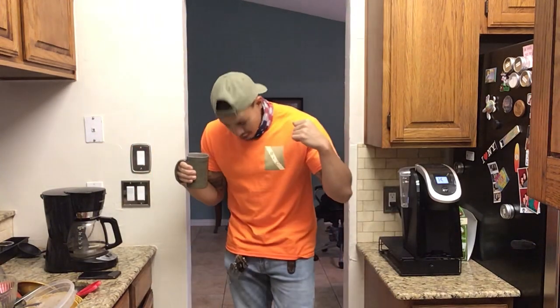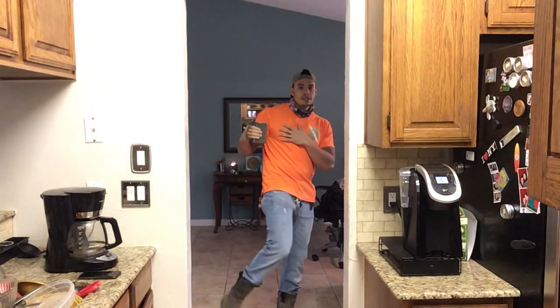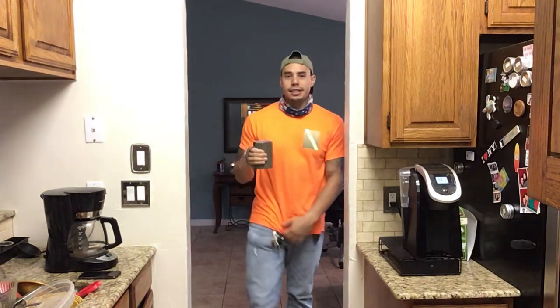What's up everybody? Richie here, Hybrid Athletics, featuring the work uniform — blue-collar boys, working hard but still making gains. This brings me to a great topic that was brought up yesterday. I was talking to my cousin Christian — shout out to my cousin Christian.